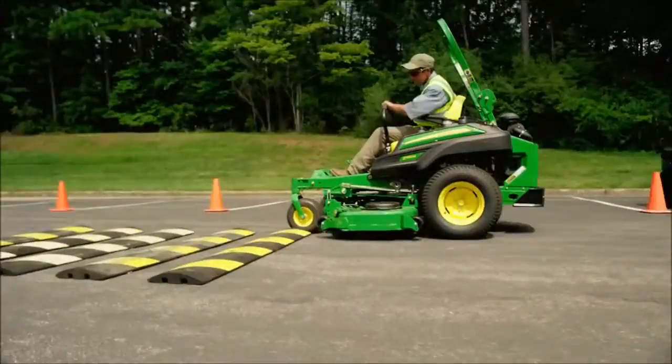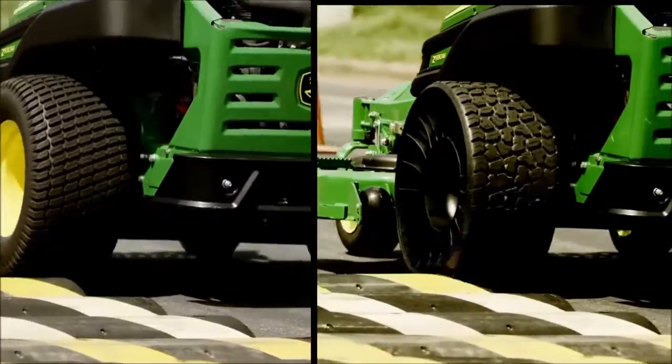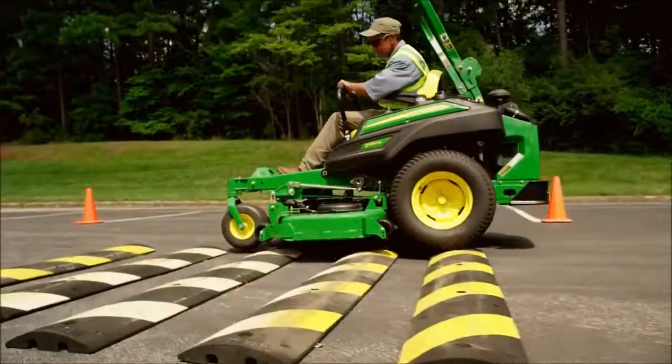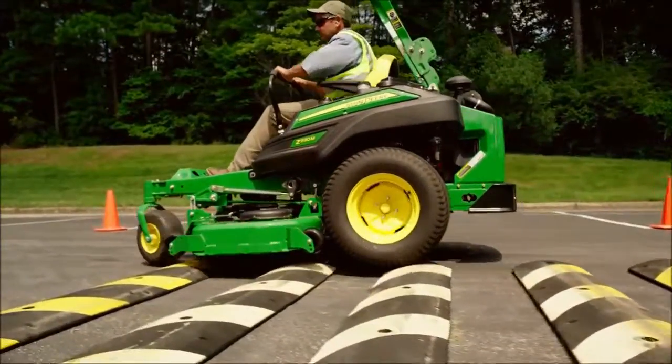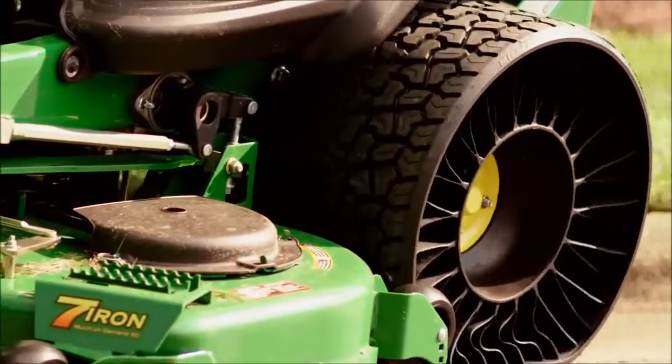Take a look at how the Michelin X-Tweil takes on a bump track versus a pneumatic tire. You can easily see that while the pneumatic can't cushion the shock of the bump track, the Michelin X-Tweil easily cushions the impact of each and every bump.